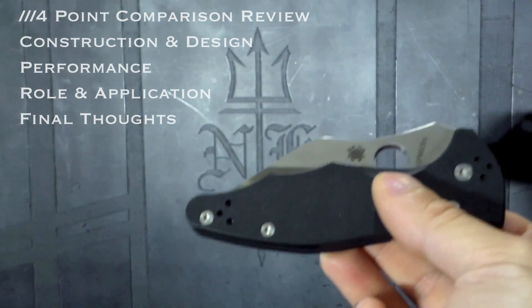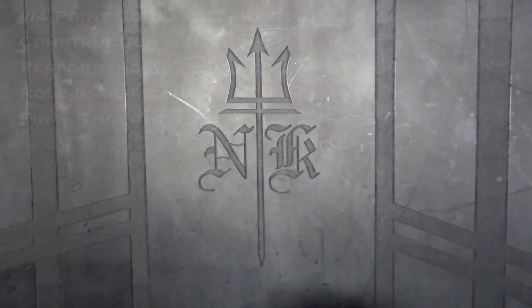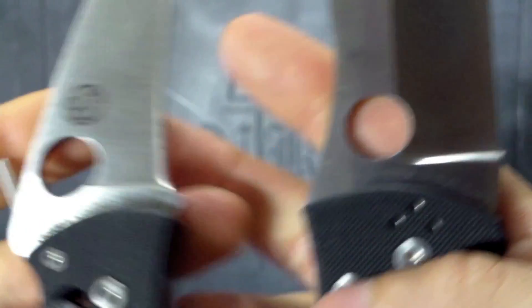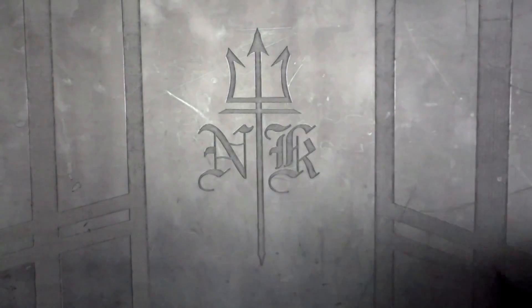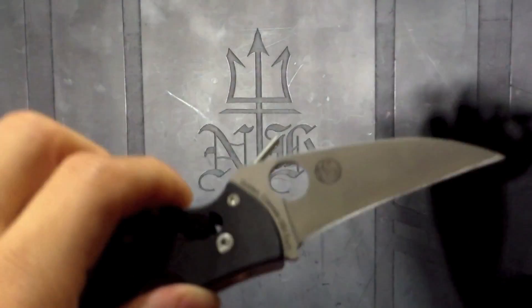I'll be evaluating these based on their deployment, ergonomics, and blade in each category, then wrapping up with my final thoughts about their usability in real situations. First, thumbs up for both being made in the US — because YouTube supplies reviewers with data showing that 9% of the YouTube knife community is primarily here in the States. So both these knives support the knife community and their respective designers.